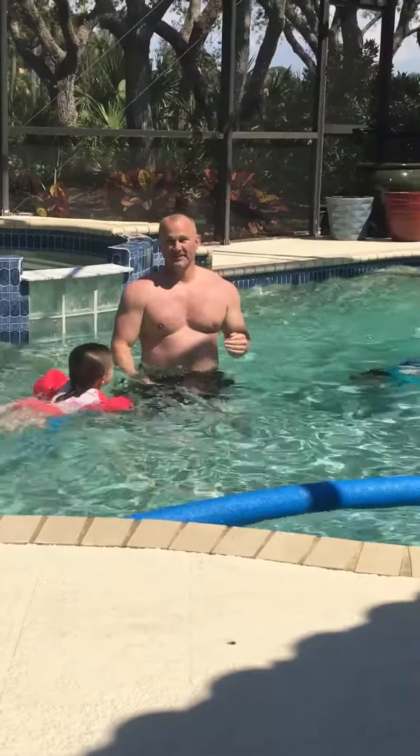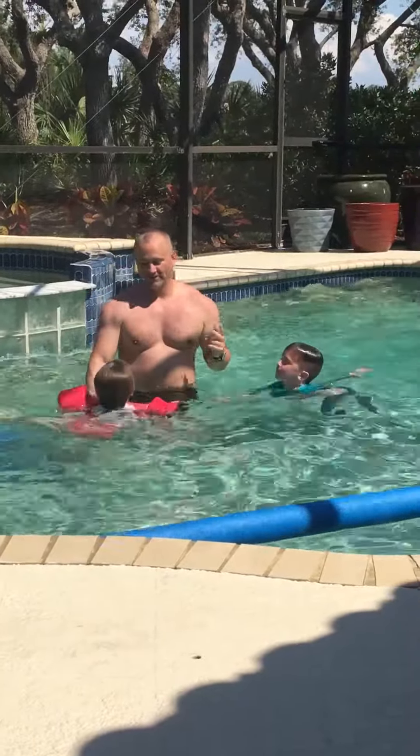Then we put it in the oven — into the oven we go. That was awesome!